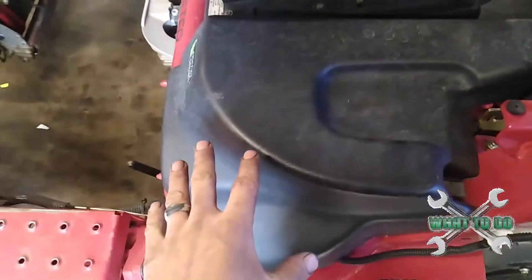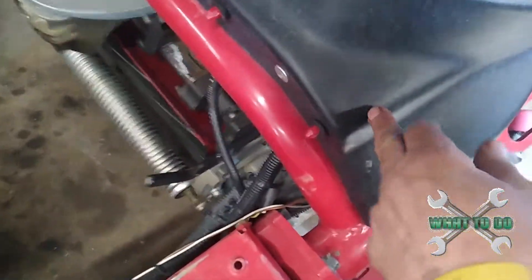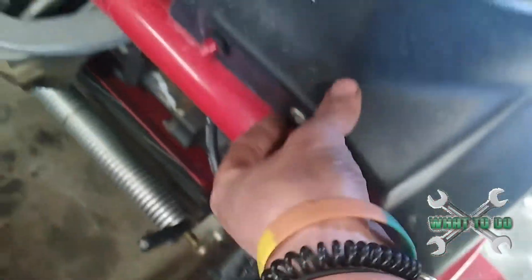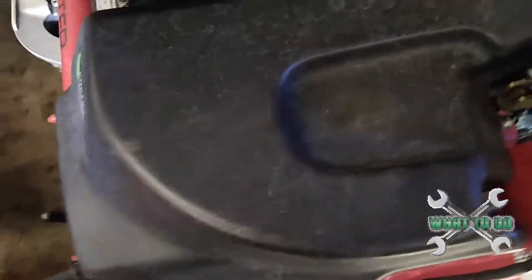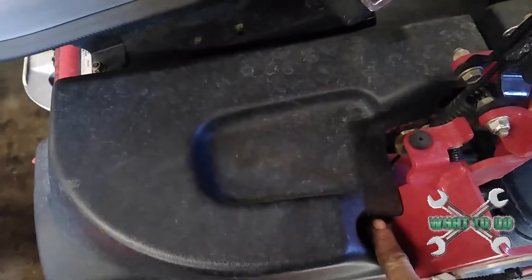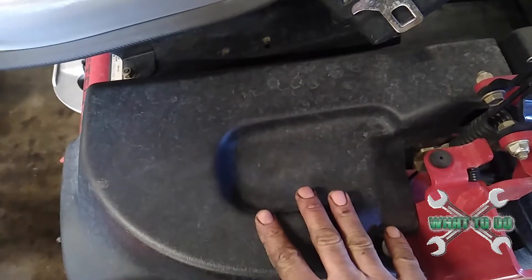Now on other models, you would take this cover off, depending on the model you have. There's a screw here — you would turn that to the left and pull this out. And there would be a lever under here that you would push down to put it in the back lap mode.